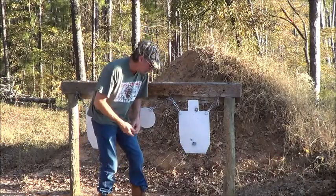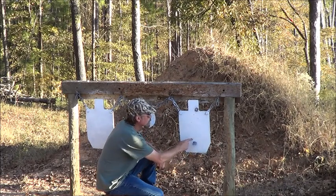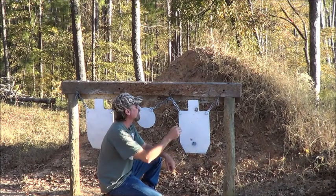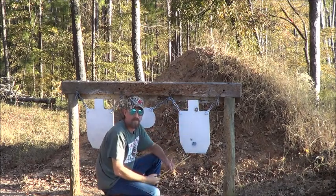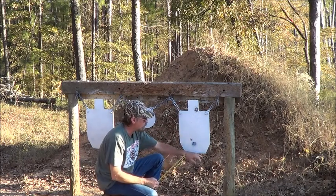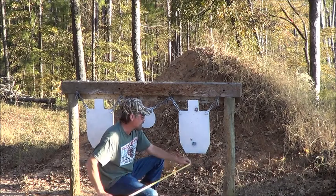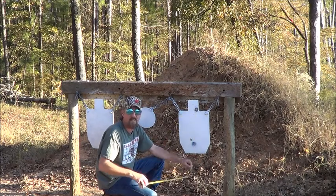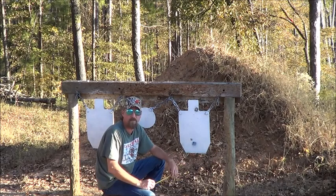Alright, check it out — got two right there, one right there — those are the subsonics. Got one up here that's a super. I believe I was hitting somewhere here with the supersonics — the first two shots I didn't hit the steel, so I started aiming at the very bottom of the steel. So it looks like about 17 inches is going to be your difference between supers and subs on elevation.